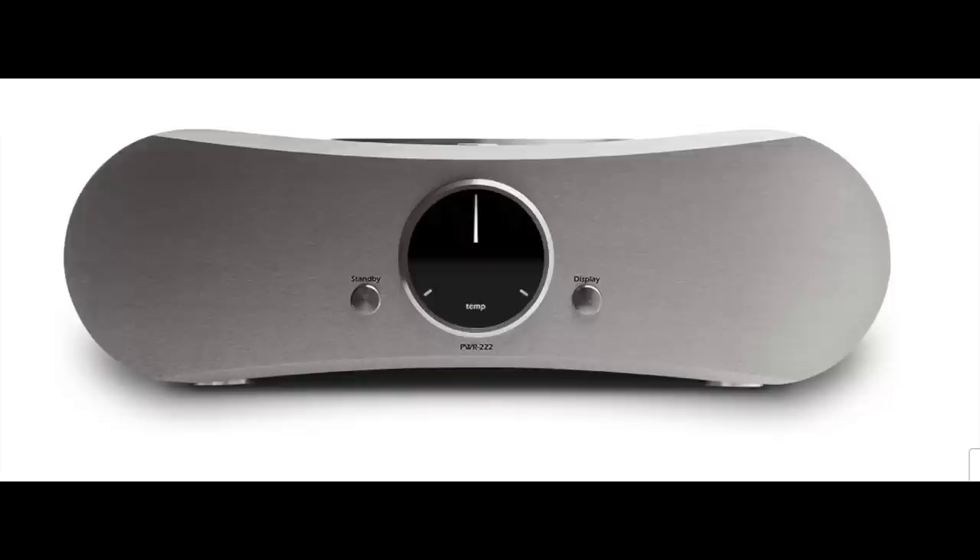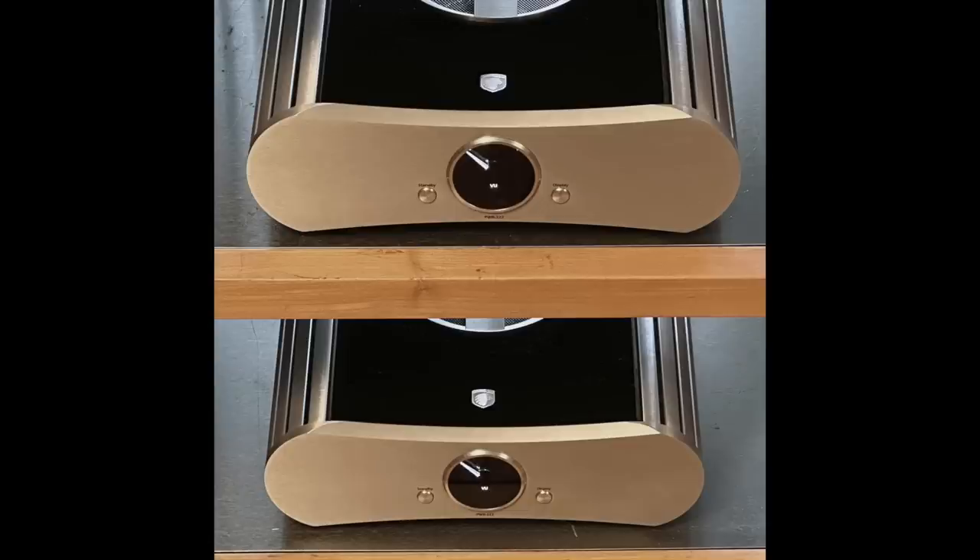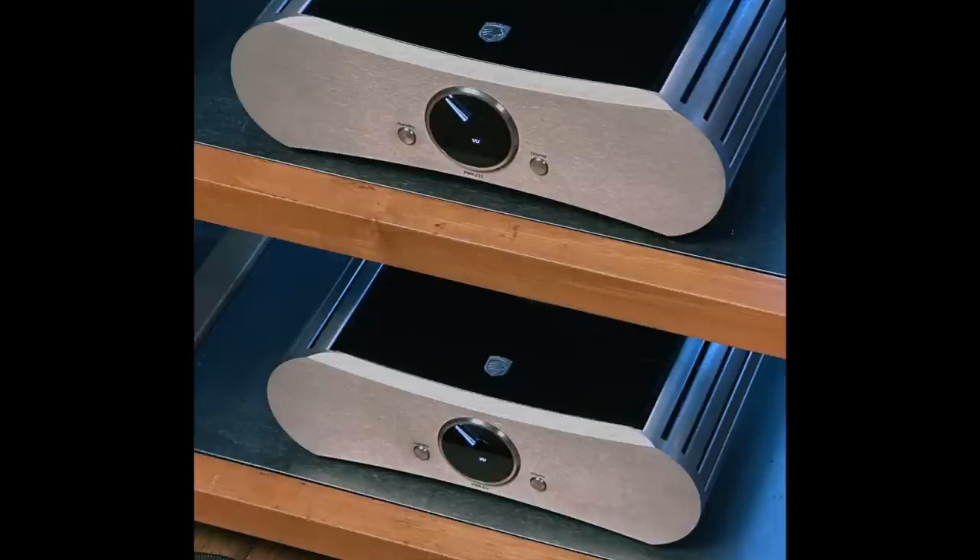This review today was something of a stretch, and I'm going to say that right up front. It's a review of the Gato PWR222 Monoblock Class AB Amplifier. It's a very high power amp — 250 watts into 8 ohms, 450 into 4, and the first 15 watts are Class A watts. It's a powerful amp, and the thing is, I don't really do reviews of high power amplifiers very often.